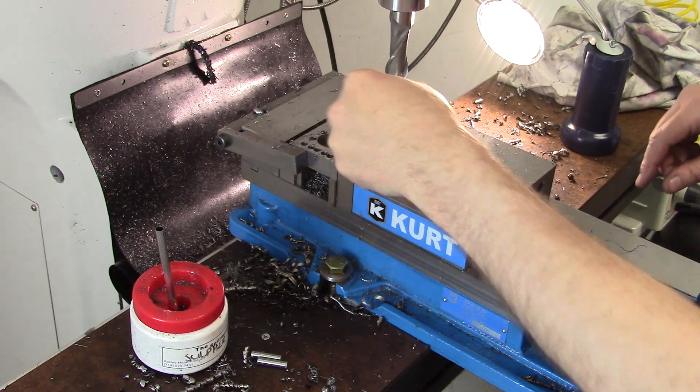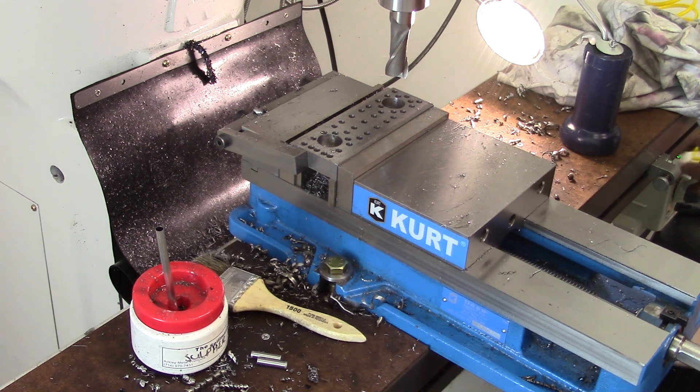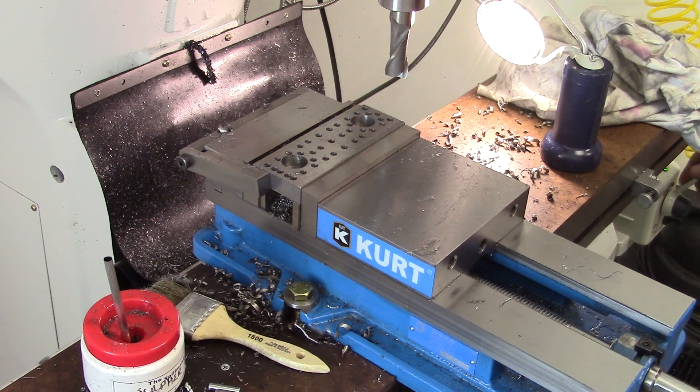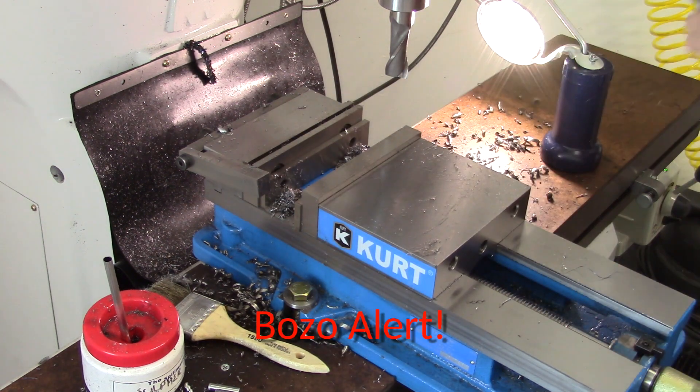Clean it all up again, of course, but it's not too bad. Let's get a look at it. Other than taking off the excess, it's pretty much done. Deburr the counterbores, of course.